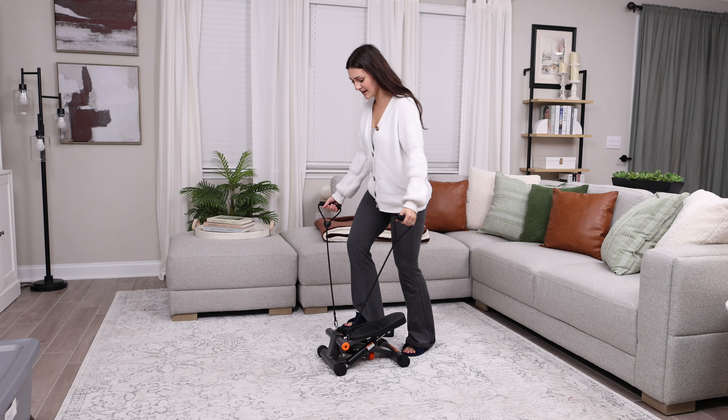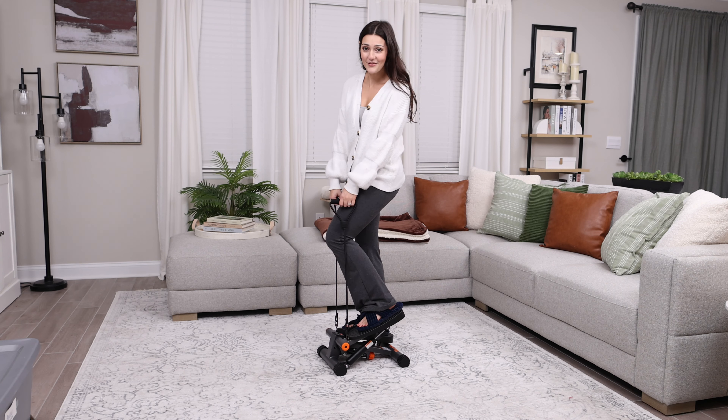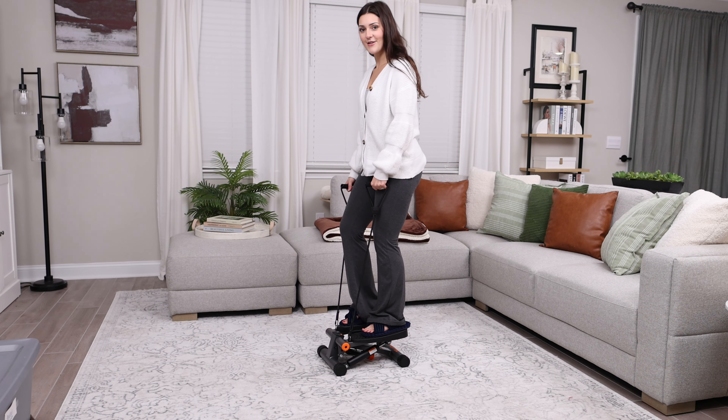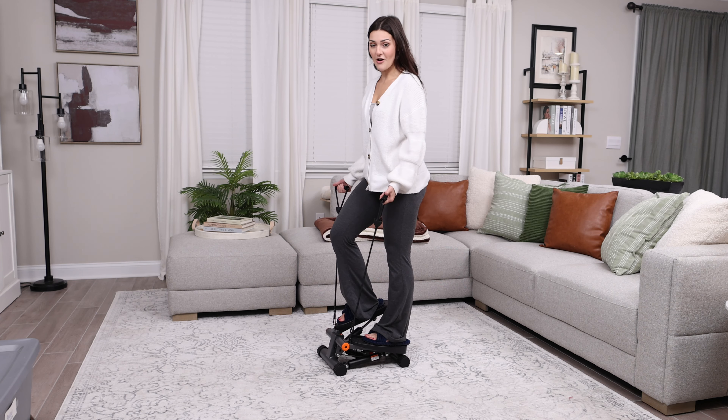To use the stepper, you just step right on. You don't even have to be wearing sneakers — I'm wearing slippers and I've even worn just socks using this before. And you just shift your weight from one side to the other, and that's it.